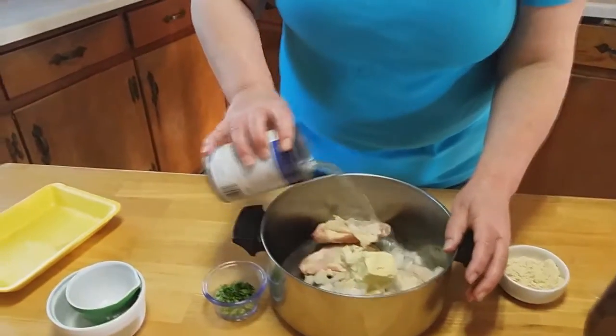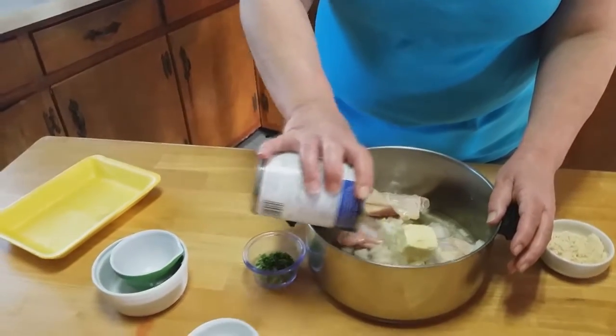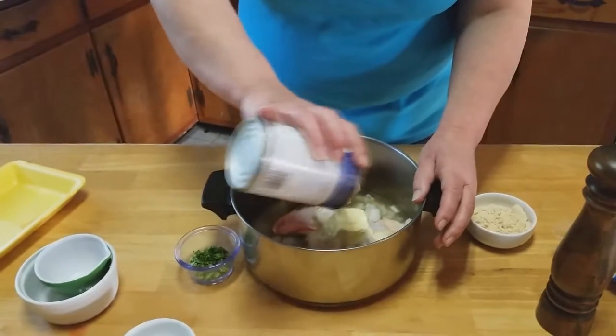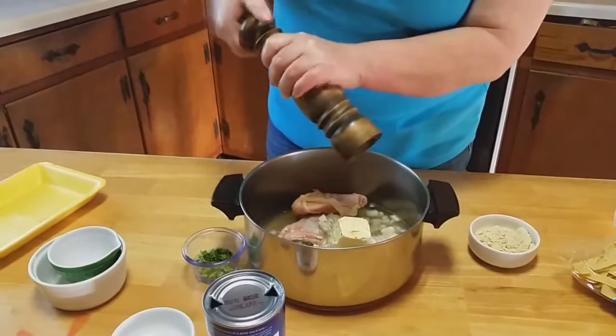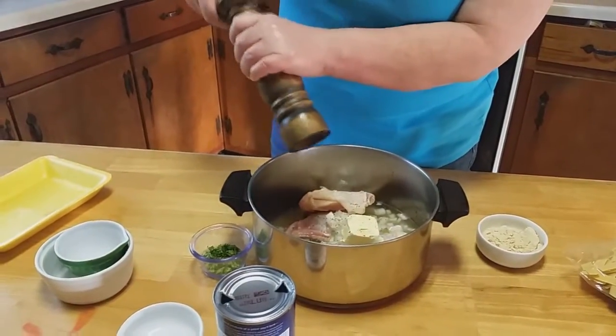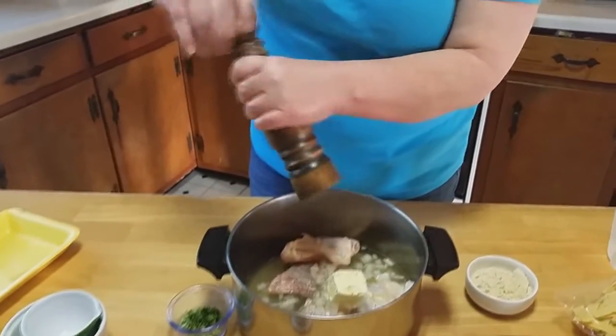We're not going to put this in until after the chicken cooks for a little bit. Then you're going to add your chicken broth — use the whole can. Pour that right in there. We're not going to add any extra salt because the chicken broth has some salt in it, and you have your onion salt and your garlic powder in there, so you don't want to over-salt it. You can always test your broth when it's done — sample it.